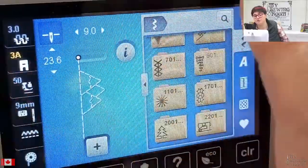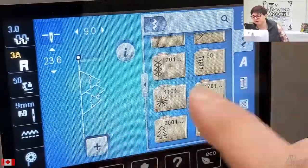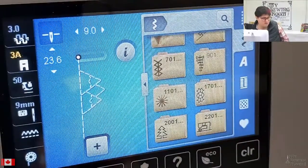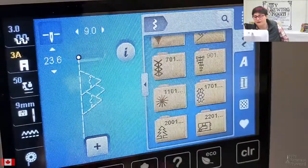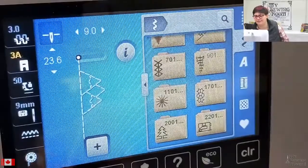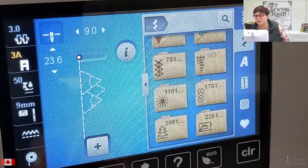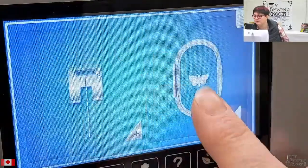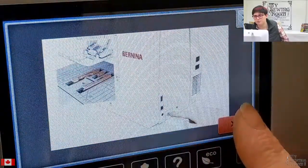Lots more features just on the sewing side of this machine, and that doesn't even include all the other features upgraded with BSR. There's a BSR mode three included and a kickstart option included with BSR — I don't have a BSR here on screen with me today, so we'll have to film that another day. I'm just going to hit the home key and show you some of the changes that also happened on the embroidery side. I don't actually have an embroidery module here, so we're just going to talk about this.